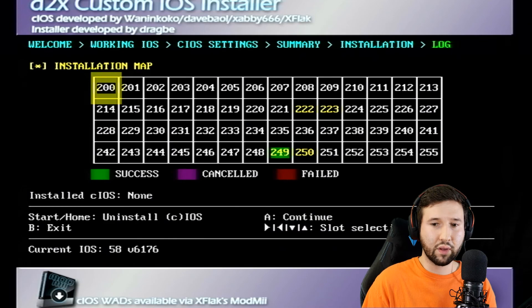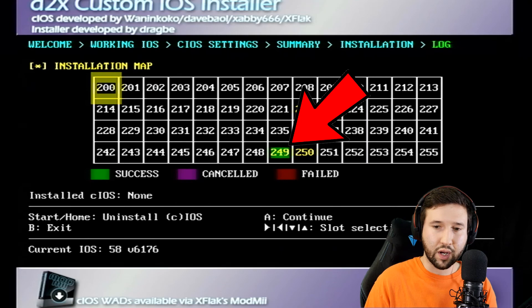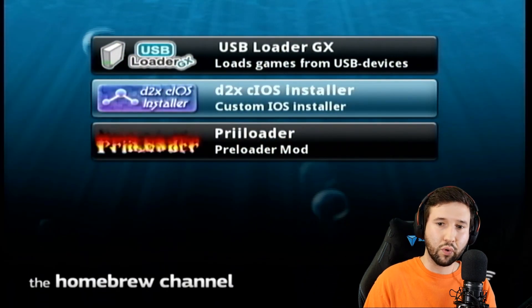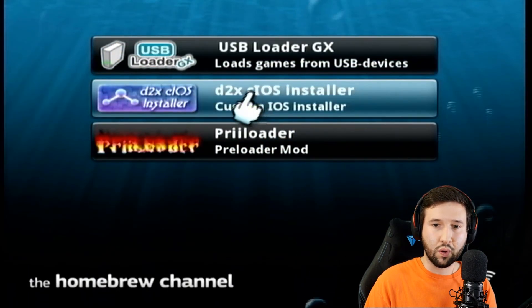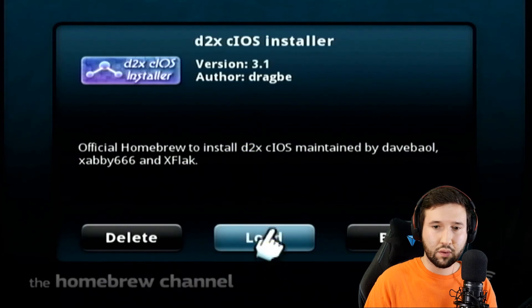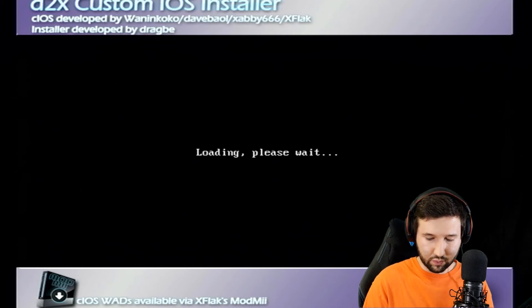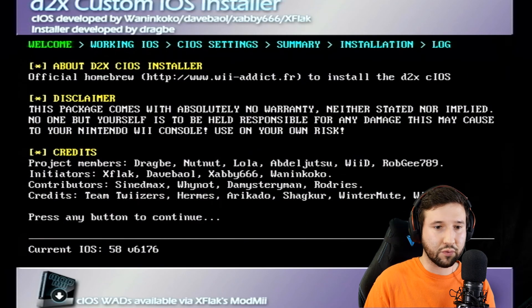Okay, we're back. Now that we're done, you can see down in the corner where it says 249 — it's highlighted in green. That means it was successful. We're going to hit the B button to exit out of this and go back to the homebrew menu. But we're not done here — we're going to open CIOS Installer one more time with different settings.